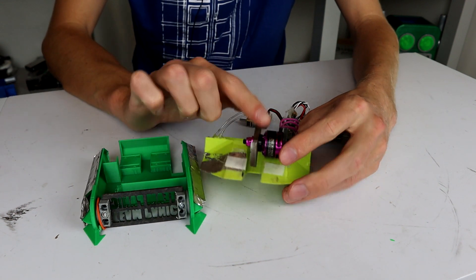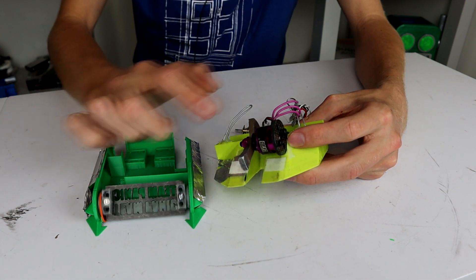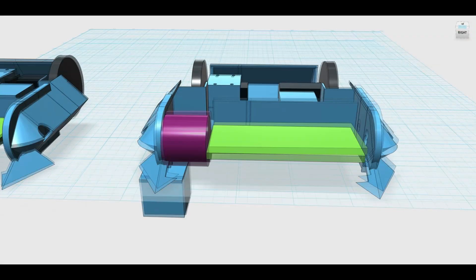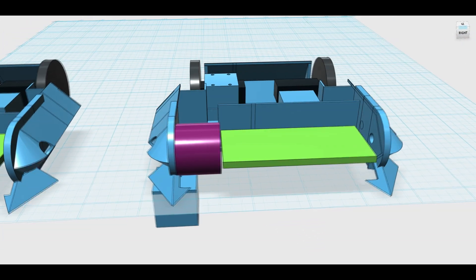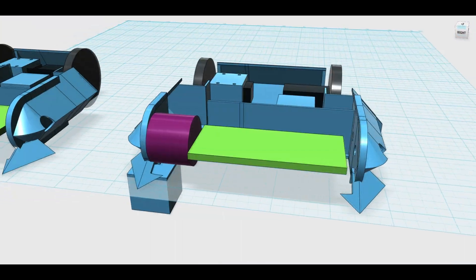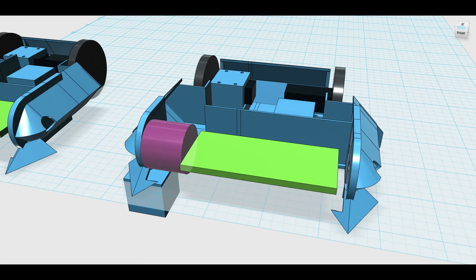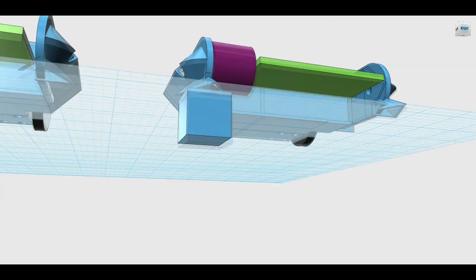But can we actually do this? Can we direct drive this drum with a 1806 motor? Let's take a look at some CAD. So this is the best I've come up with in CAD - moving everything so that the green section, which is the weapon, is next to the motor. That would be a direct drive system. And yeah, I don't like this. This motor is way too exposed. Any good horizontal is going to completely wipe that out. So that's a no from me basically.